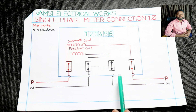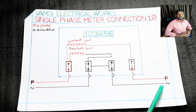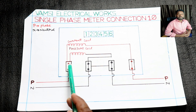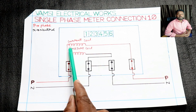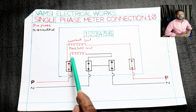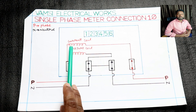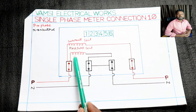You can use the right-hand side of your meter. The first terminal is the neutral and the phase output is the phase output. You have a current coil and a pressure coil. The phase is connected to the phase input, and the output is the output phase. The neutral is common.